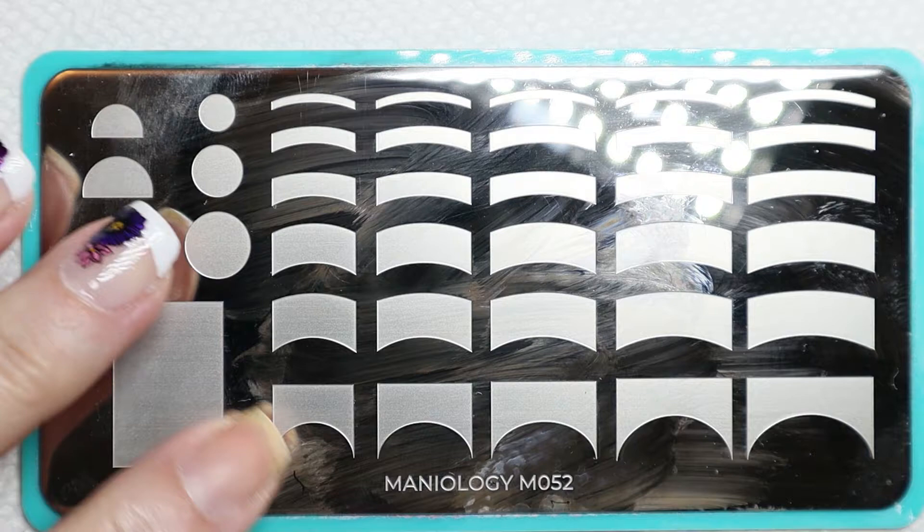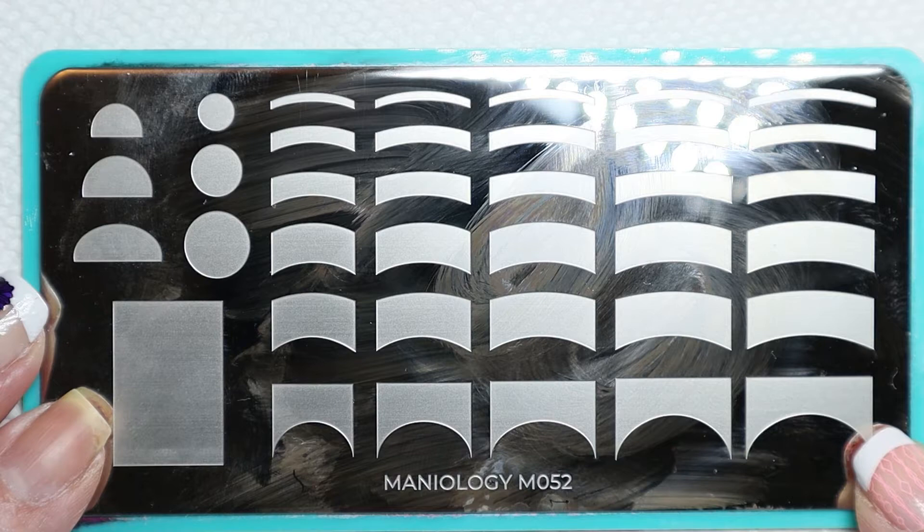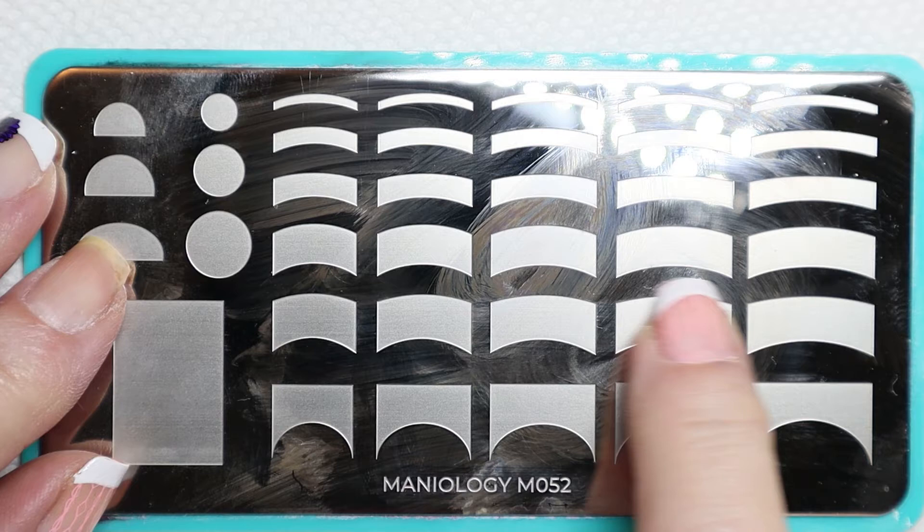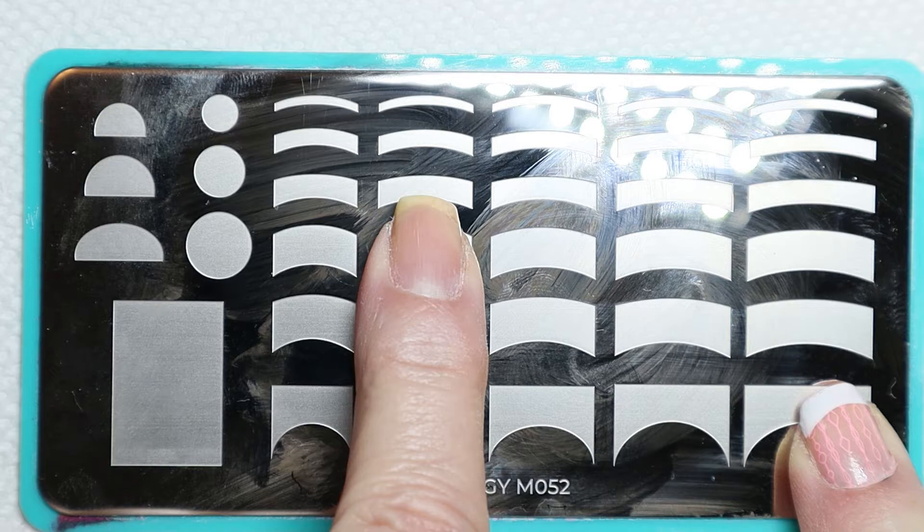I have never attempted the French manicure before. I wanted to try that today, and I have done some experimenting, so I've come up with the best way, at least for me, to do these. As you can see, you've got five rows of different shapes, sizes, thicknesses, and lengths. You really need to just pick out some kind of length and use the size that you want.